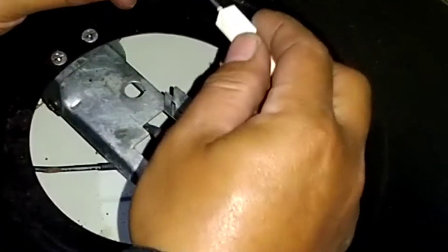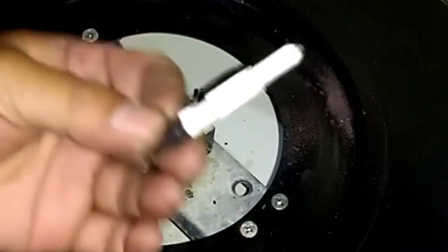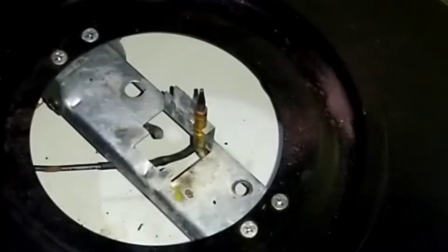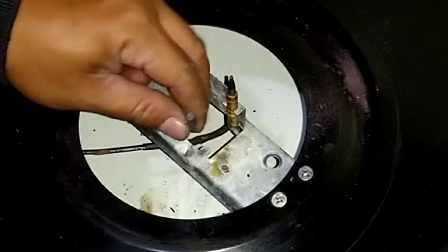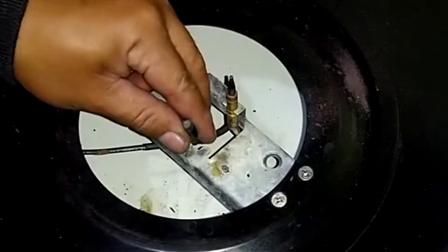Dan elektrodanya ternyata patah. Sebelumnya masukkan dulu untuk solasi bakar.